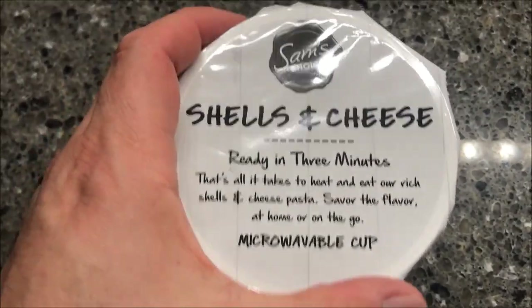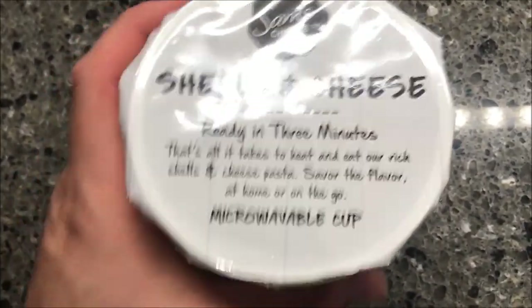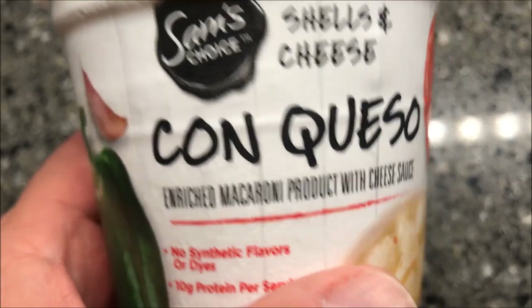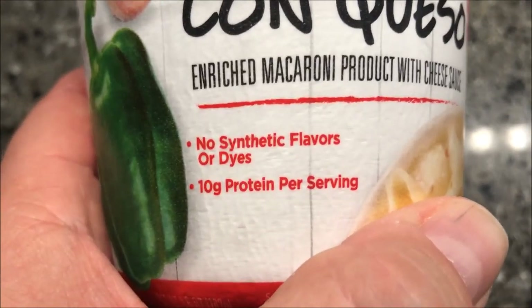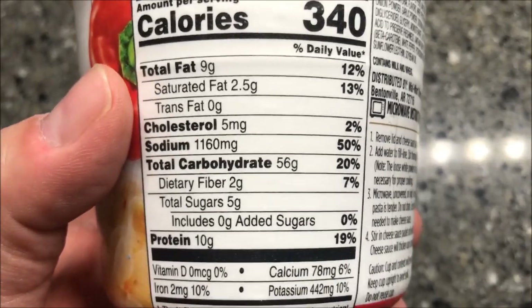Hey guys, welcome to another lunchtime review. Today I'm going to try the Sam's Choice Shells and Cheese Con Queso. We bought this at Walmart for a dollar, so it's pretty cheap. It's an enriched macaroni product with cheese sauce — no synthetic flavors or dyes, 10 grams of protein per serving, and the whole package is 340 calories, which isn't horrible.